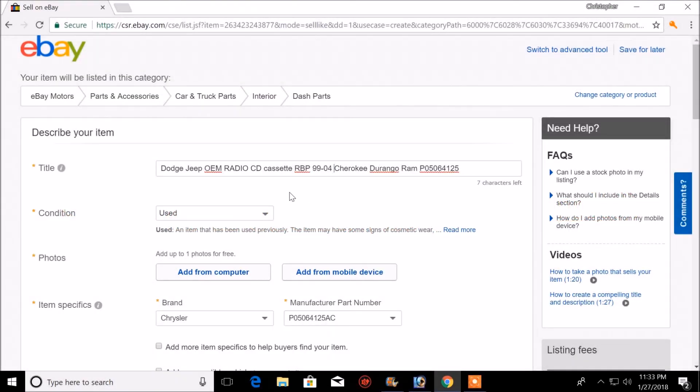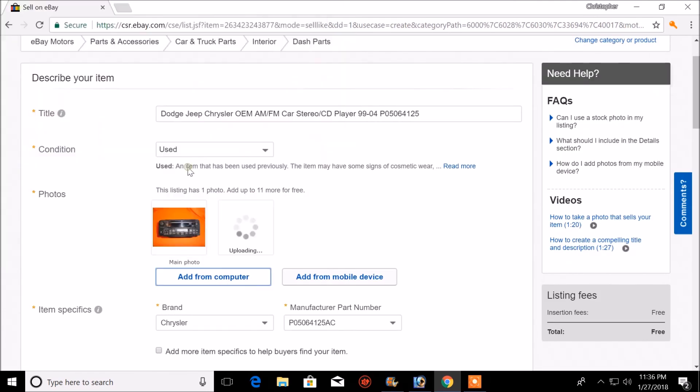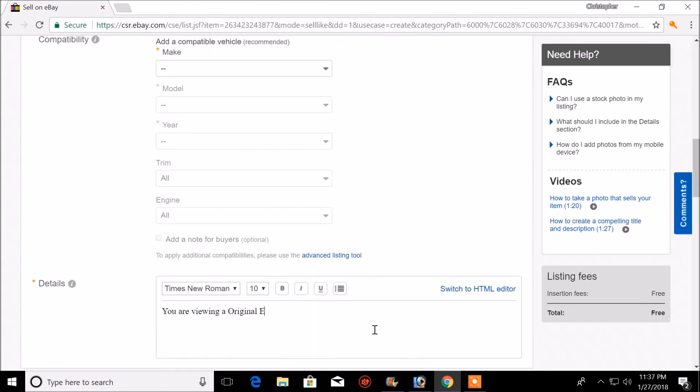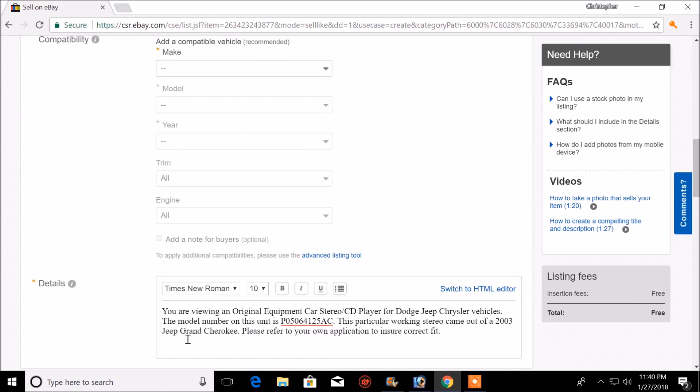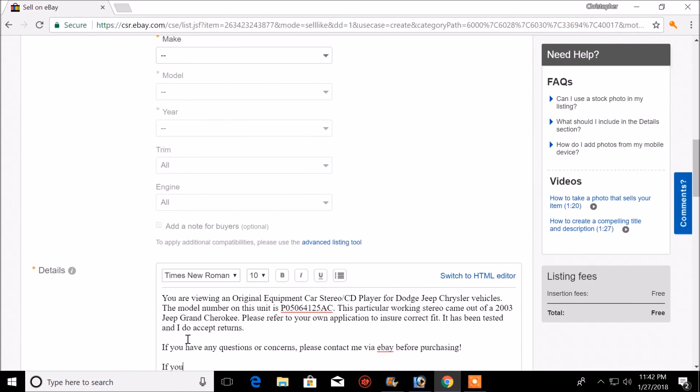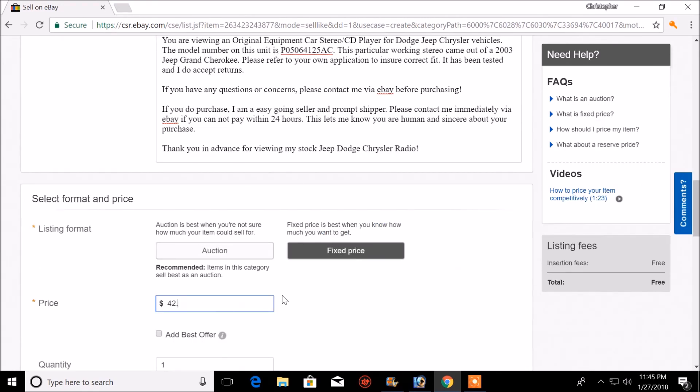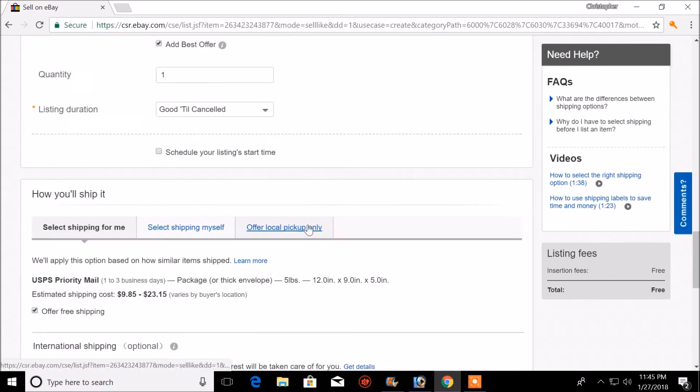Now that the pictures are all taken and they're looking pretty, I'm going to go ahead and post it on eBay. eBay is not the only site out there, and I'm not promoting eBay — I've just been using them for well over a decade with a lot of success, so I'll continue to use it until the success disappears. This is not an eBay tutorial — I just know what works. I took the last stereo sold and used his listing as a foundation to post mine and sell it. He was successful, so I'm going to try to be successful as well.